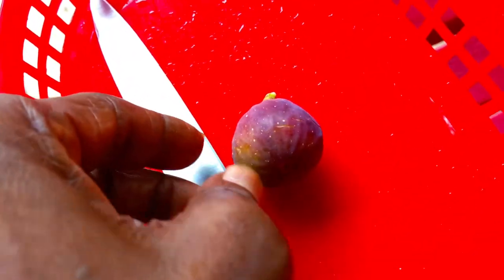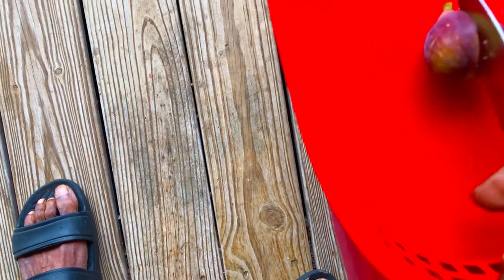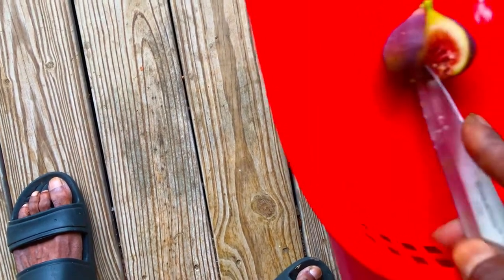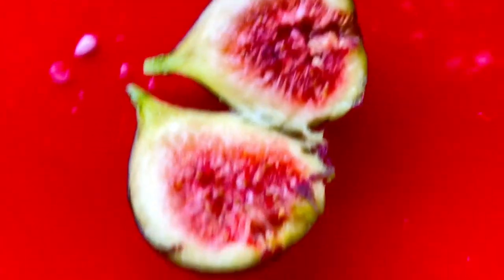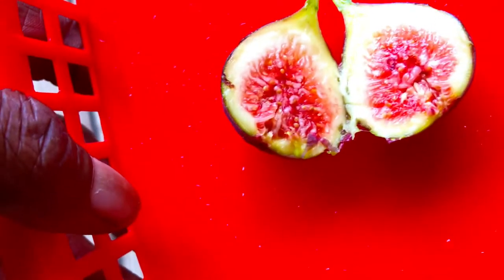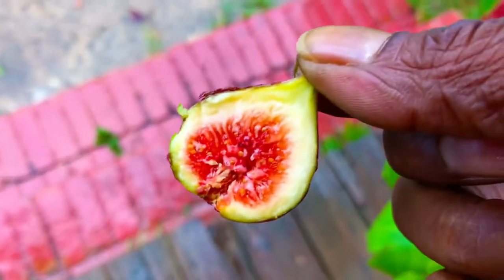Fig in our little container here. I can hold my camera with one hand and split this fig with the other hand here in this container — show you guys exactly what this Basilica Melissi fig looks like on the inside. There is some quite delicious-looking flesh here. I'm going to pop half of this thing in my mouth and give you guys an honest assessment on how good our very first Basilica Melissi fig of the season is here at South Georgia Figs.